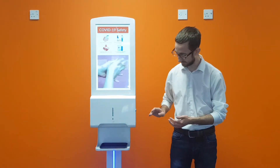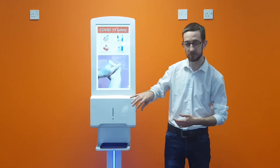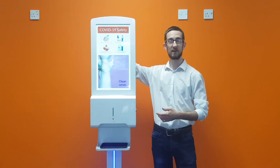You will receive the drip tray base, as well as the drip tray to go on that drip tray base. You will receive the hand sanitizer tank, which goes inside of the locker door, as well as the Wi-Fi aerial, which should already be attached to the screen, as well as the accessory bag.